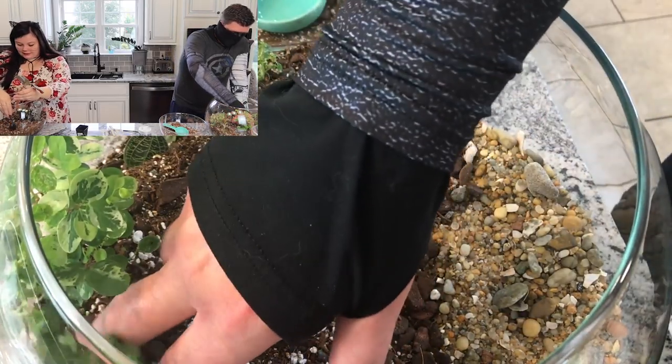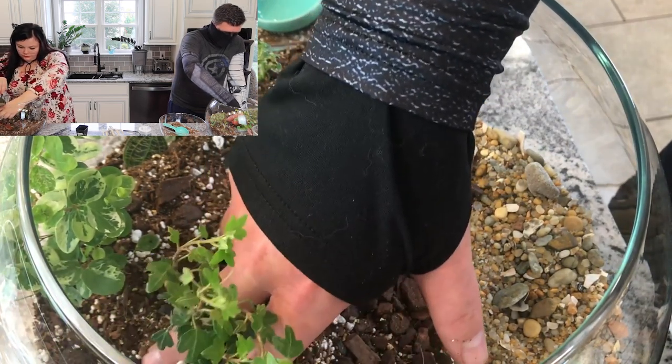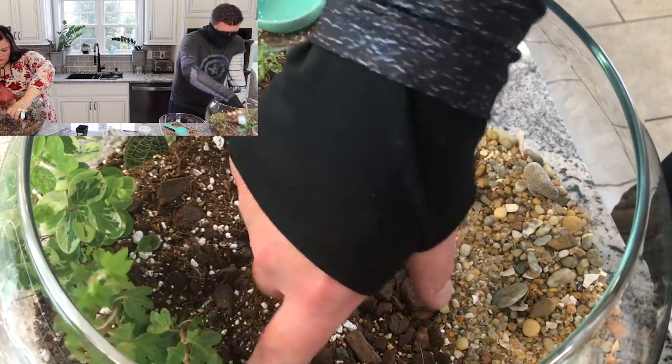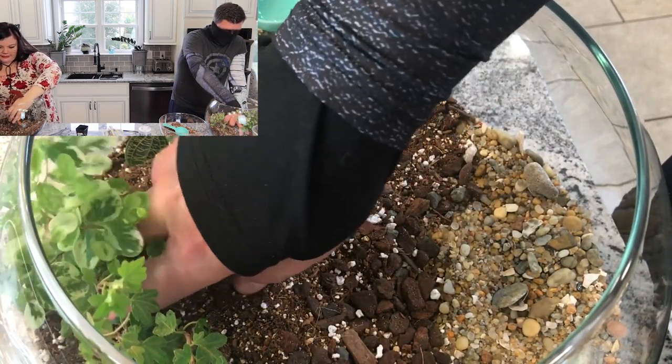It's nice dealing with such small plants because you can move things around — it's not like if you plant a real tree somewhere. Yeah, you better like it there.